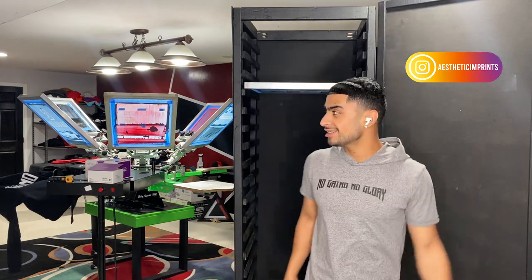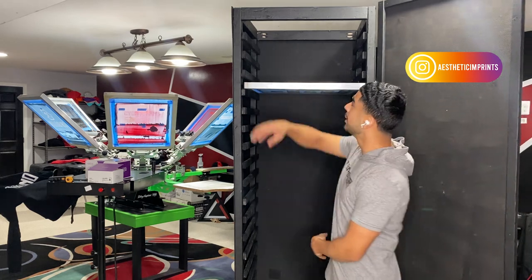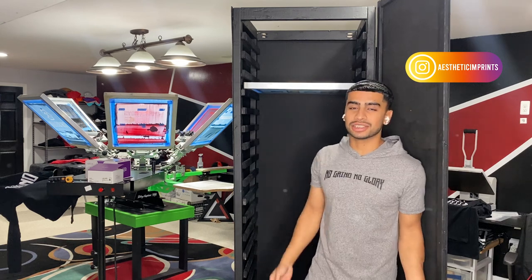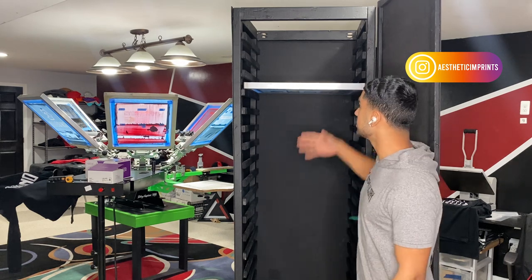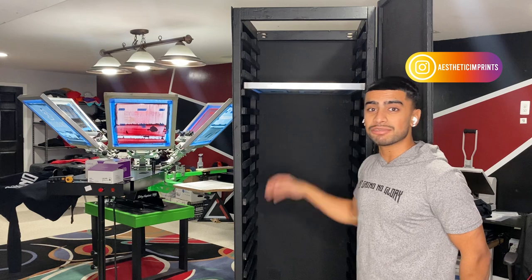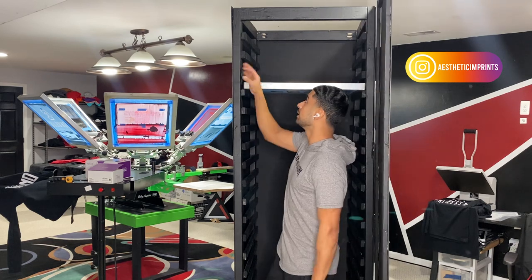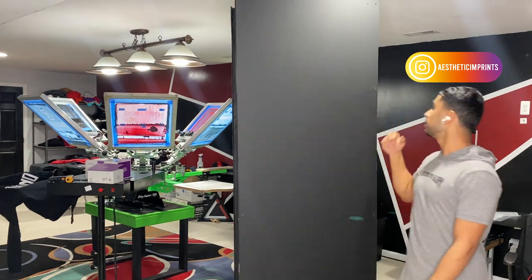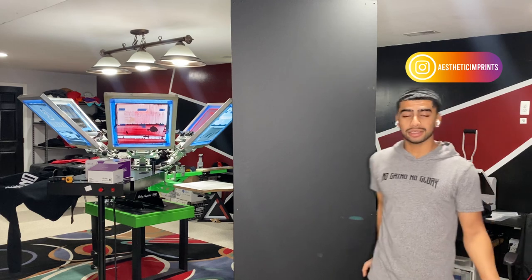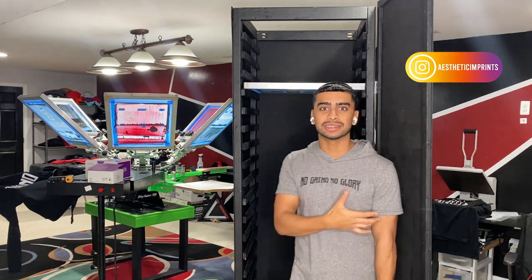There it is everybody — the screen rack is all done and it turned out great. Everything wasn't perfect — bumpy roads — as you saw when I cut this one a little too long, but I ended up adjusting it and cutting it to the right size. The screens are on there, everything looks good. This one holds about 19 screens and it's 7 foot long. I fit in here with this screen right here and there's definitely a lot of space. I added this door just by putting these little hinges right here. I also forgot to add the ceiling, but that's easy — just use your excess wood and add it up there.